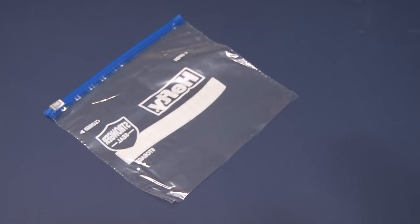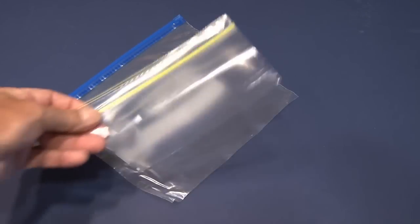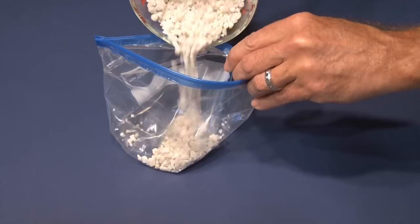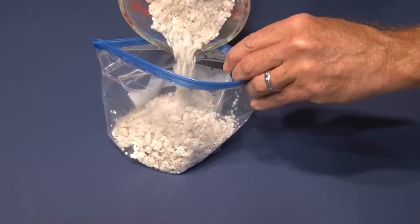To make our very own instant hand warmers, you need a Ziploc bag with a nice tight seal, and a smaller Ziploc bag that'll fit inside the larger one.